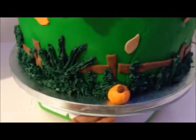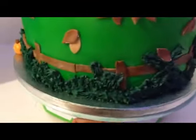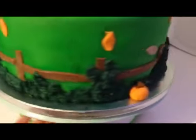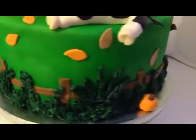Buttercream trees, buttercream actually. You have some pumpkins, then you have a picket fence in the back. Then you have some more grass, some more pumpkins, grass. And a bunch of leaves all over the place.